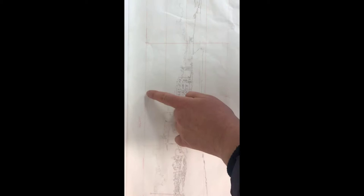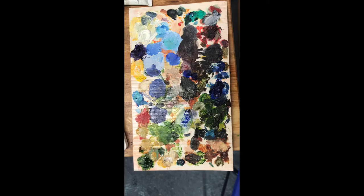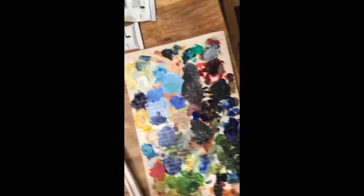I now have a grid drawn on my tracing, divided into 16 different boxes — halfway, quarter way, three-quarter way in both directions. I drew the grid in red colored pencil so I can differentiate between my grid lines, which are red, and my drawing lines, which are in pencil. Now I'm ready to make a start on my canvas.